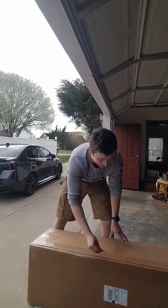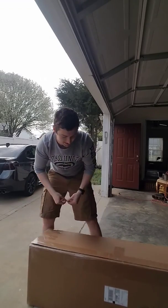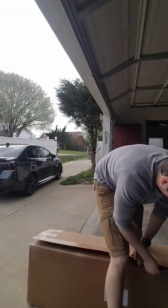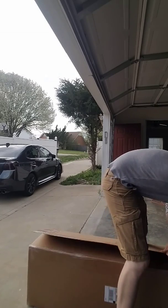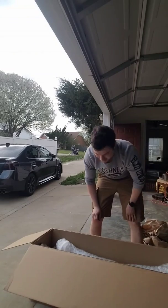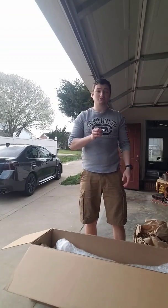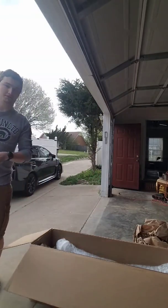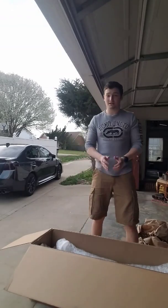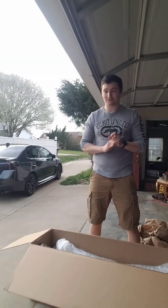First off you're going to need a razor blade to open up this box. It's always smart to cut out so that way you don't cut anything that's inside the box. Battle Arrow packages this very nicely so it's not going to get banged around during shipping, and they also put it somewhere safe by your house whenever they ship it. They text you every single time the package ships somewhere else, when it gets to your door, and when it leaves their facility.